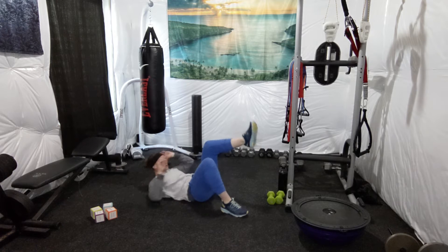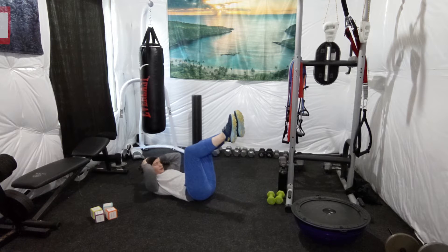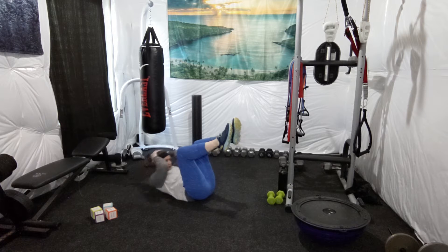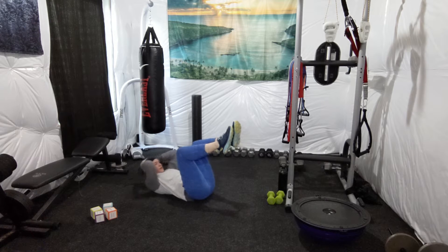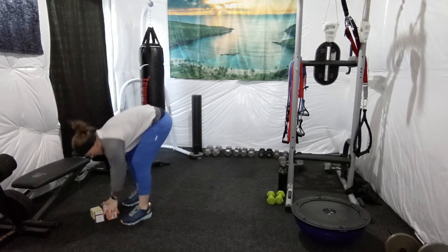I'm going to do these crunches with my feet elevated. You can do them with your feet flat on the ground or with your legs all the way up. 1, 2, 3, 4, 5, 6, 7, 8, 9, 10, 11, 12, 13, 14, 15, 16, 17, 18, 19, 20, 21, 22, 23, 24, 25. Shake it out and then we're going to roll again.